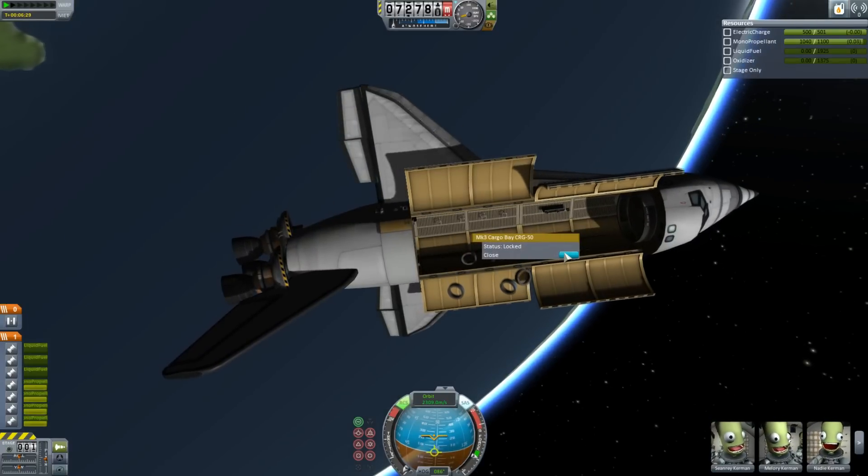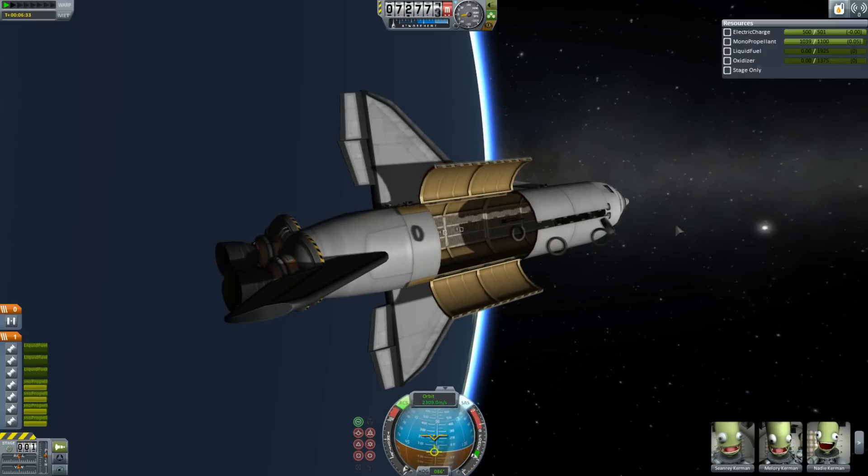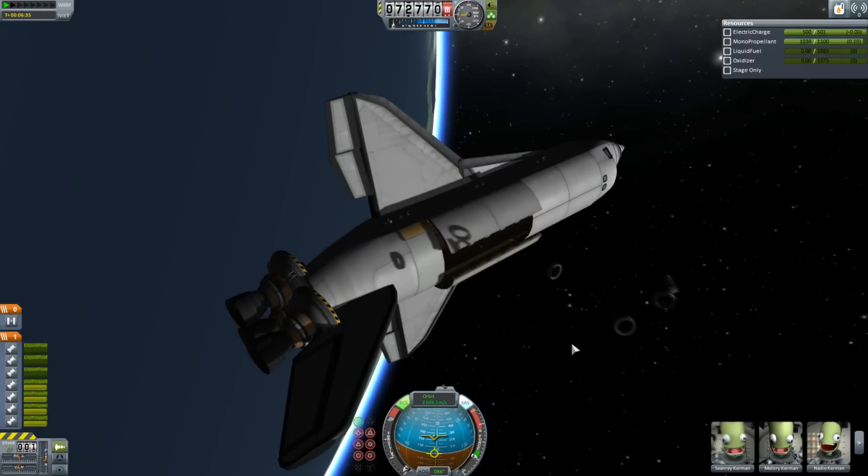Right, guys? Like the Space Shuttle was cost effective... oh wait, no. It was really un-cost-effective. Anyway, I hope you've enjoyed this. This has been KSP for Tate — I will see you next time.